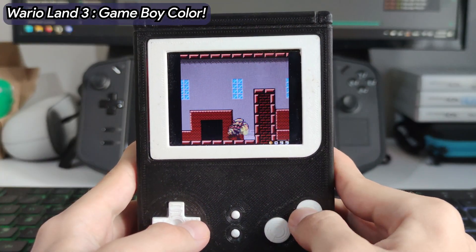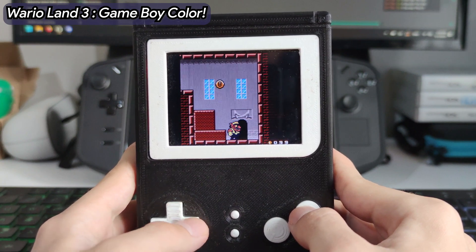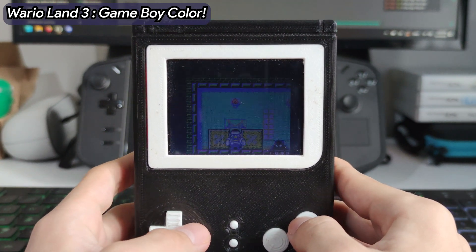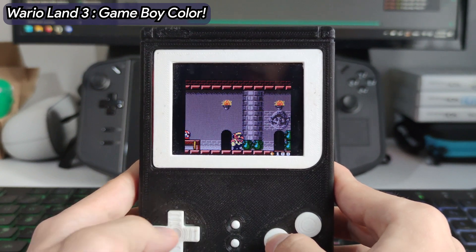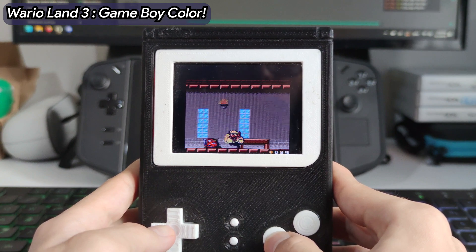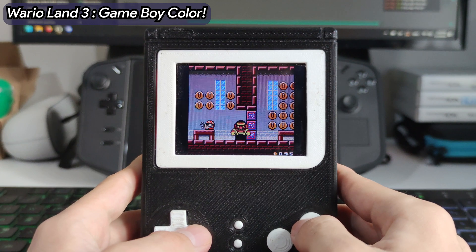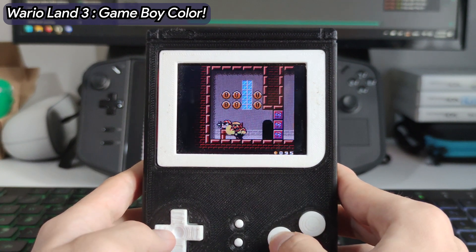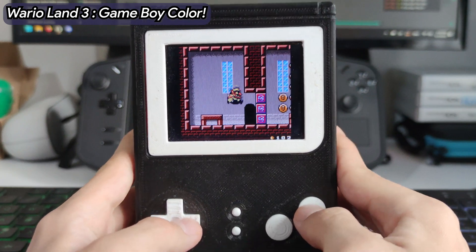Sit back and relax as I walk you through the build process I experienced, from the initial design, testing and part picking, to hardware assembly and coding. I must warn you though, before building your own system — which you will see is not that hard — you should watch the whole video, since during the build process I found some interesting quirks when building a handheld like this, and I would like to share that experience with you.